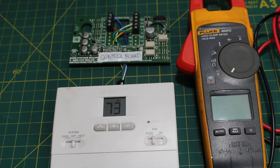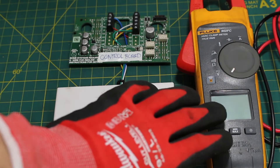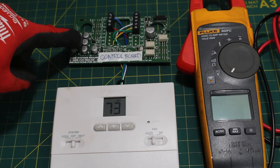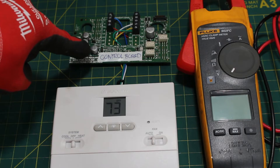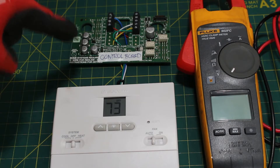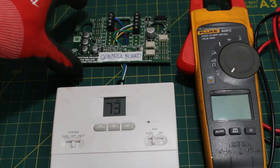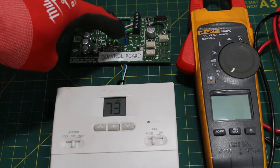Before we begin troubleshooting, I just want to explain what we actually have here. This is our thermostat, and this is our multimeter that we're going to be using to check AC voltage. Right here, this is going to represent our control board, and it's located inside your furnace or air handler section. This is actually the insides of an old thermostat, but we're going to use it as reference as a control board.